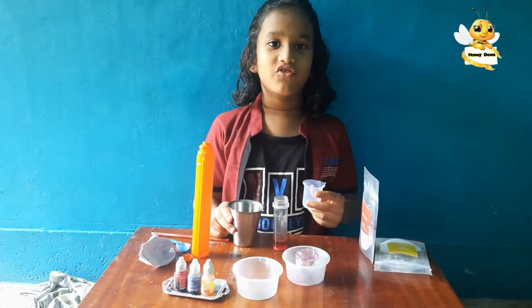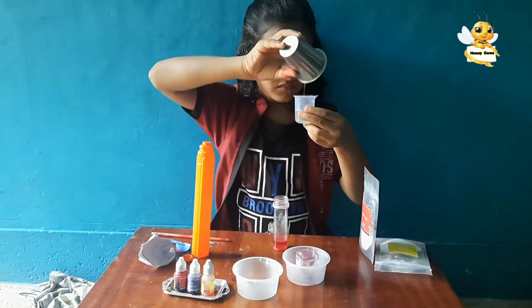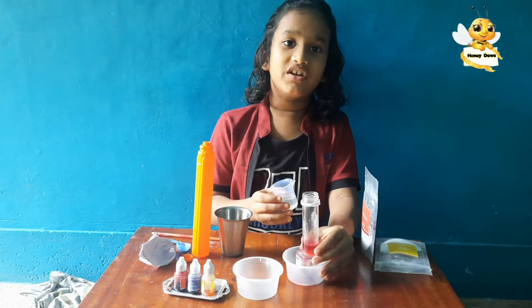Measure 20 milliliters of cooking oil. Then pour it in slowly.